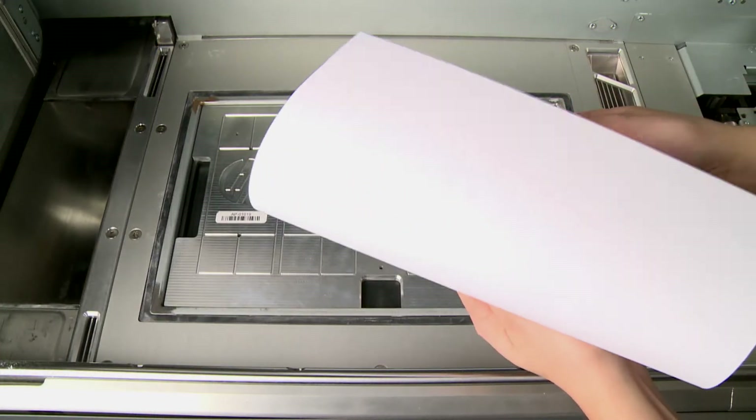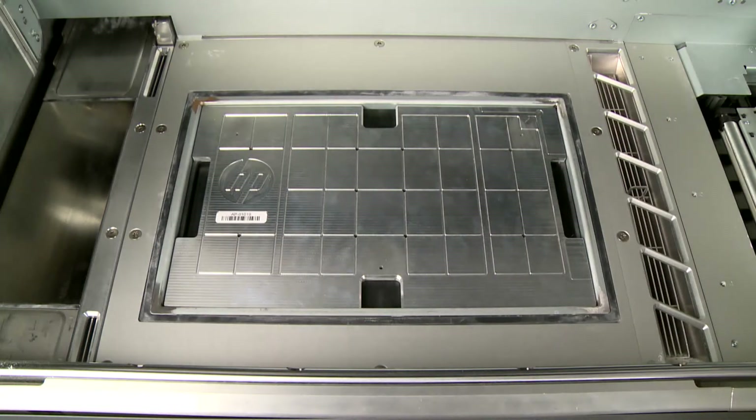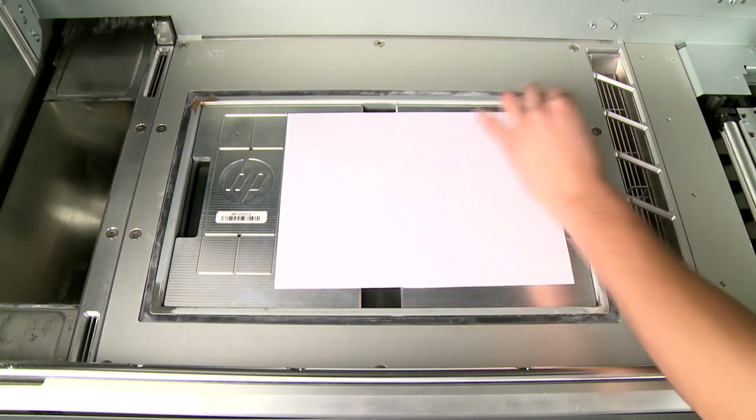Fan six sheets of plain white A4 or US letter-sized paper, removing any pieces that are bent or torn. Load one sheet of paper on top of the alignment plate, using the guides for correct placement.